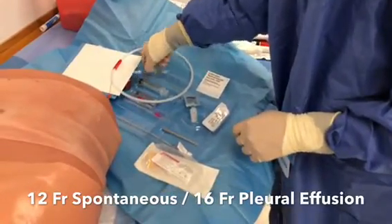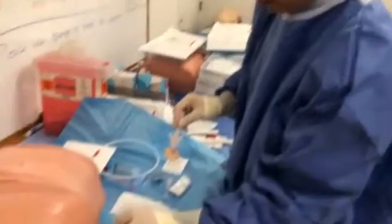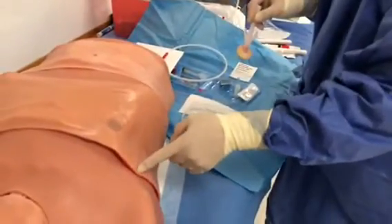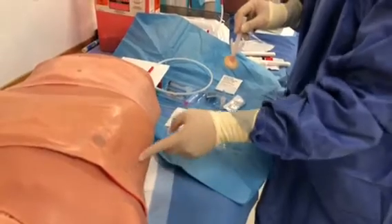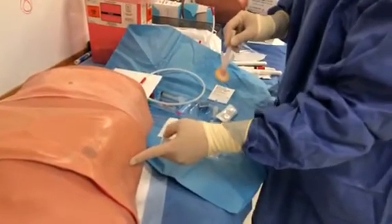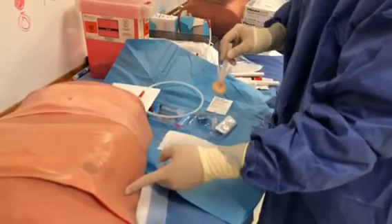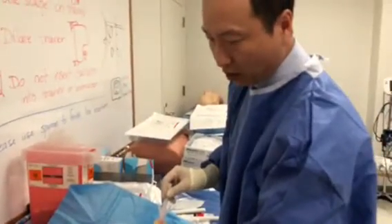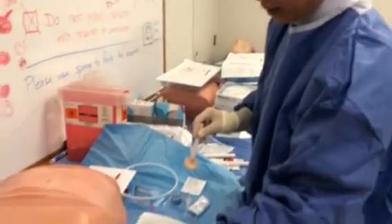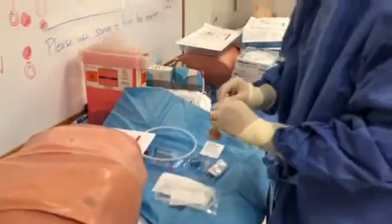We have a 12 French catheter here. I usually place either anterior axillary or mid-axillary at the 6th or 7th intercostal space. Usually 6th would be the safest, either for effusion or pneumothorax. If you're unsure, you could go right lateral to the nipple line and go high up, and you should be able to get into that. This kit is very safe.